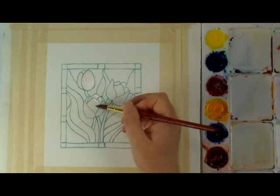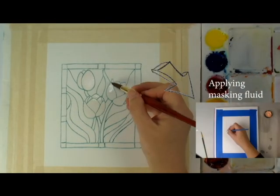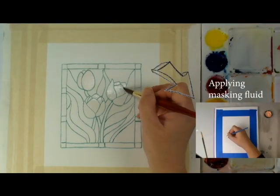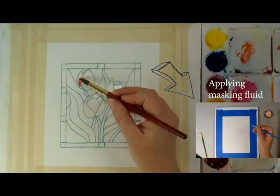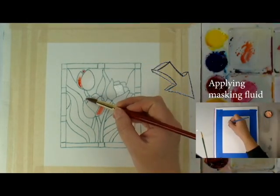I started by adding masking fluid to dry, cold-pressed watercolor paper and letting it dry completely. This will act as a resist to separate each of these small areas, and it will be removed at the very end.